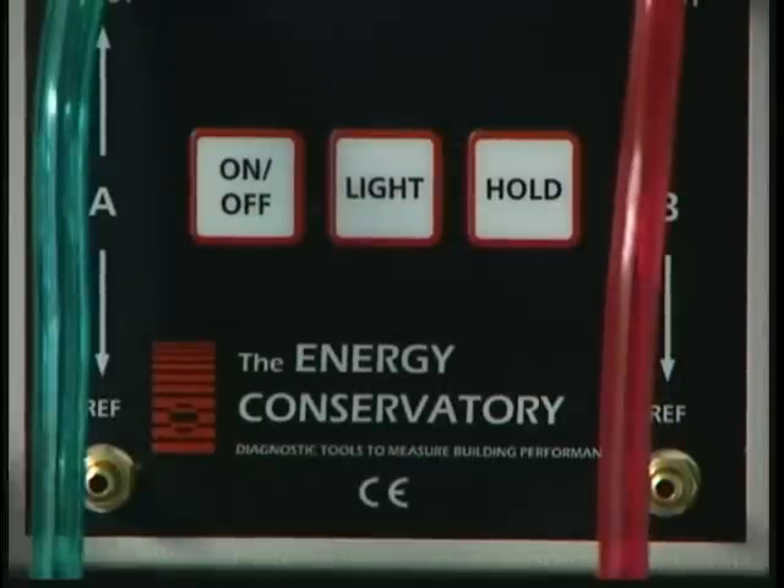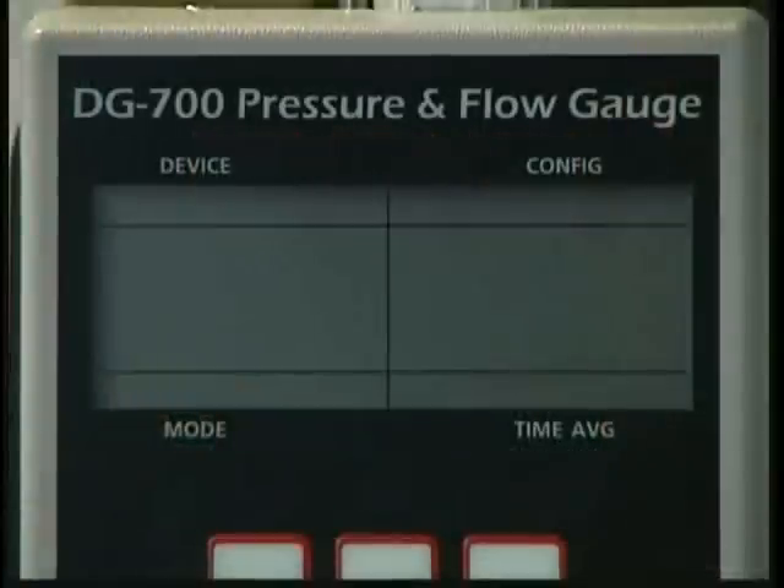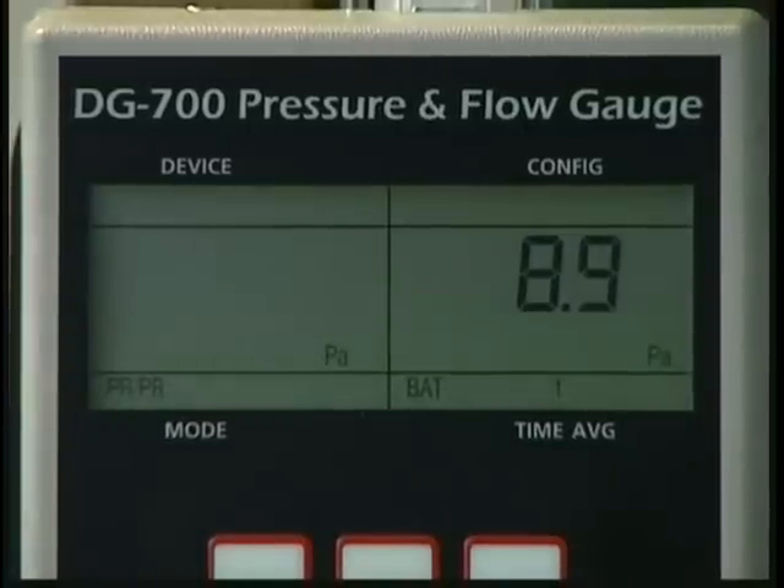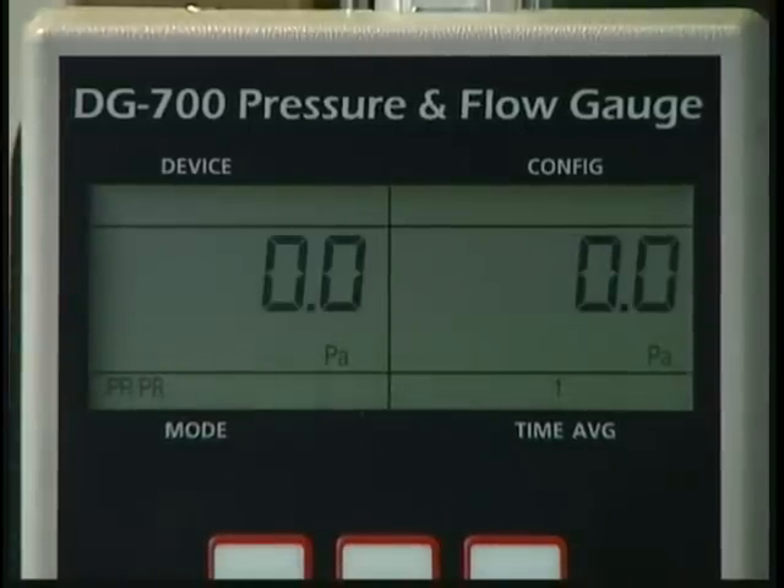It's now time to set up the DG700 pressure gauge. Turn the gauge on using the on/off button. When first turned on, the DG700 gauge is automatically placed in the pressure-pressure mode. In this mode, the gauge displays the differential pressure from channel A on the left side of the display and the differential pressure from channel B on the right side. The current selected mode is shown in the bottom left-hand corner of the gauge display.